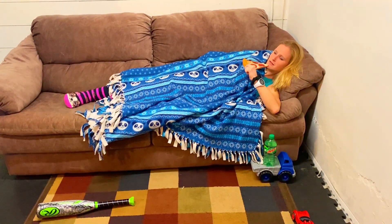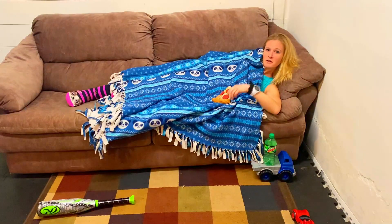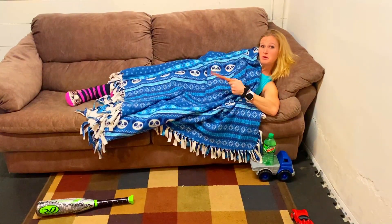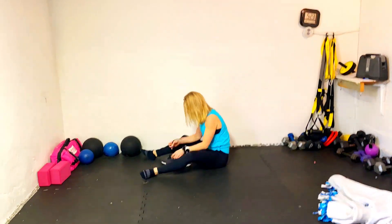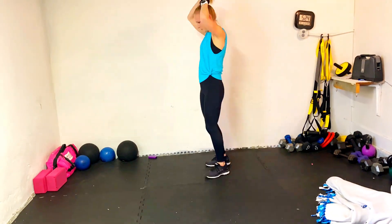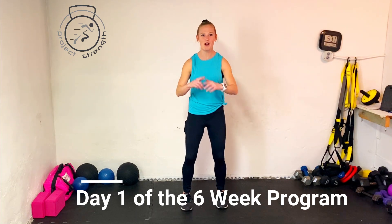This workout has just three exercises — that might be doable. This is a very beginner workout, but intermediate and advanced can do it as well. This is the start of your six-week program, day number one.